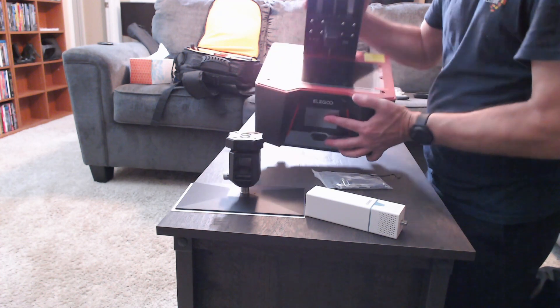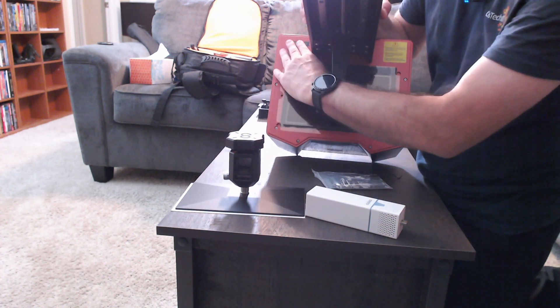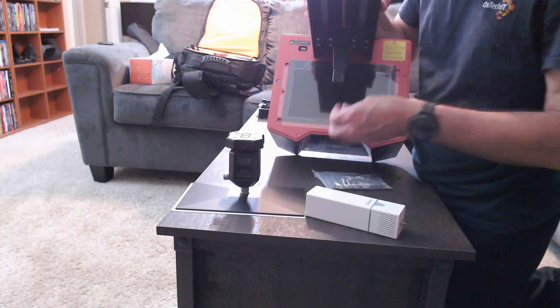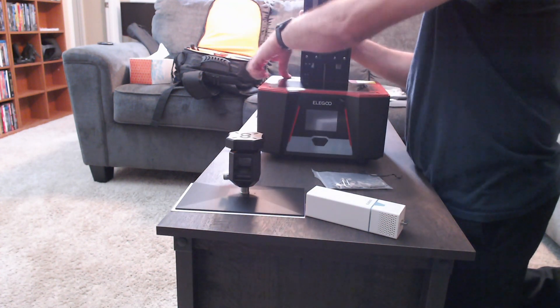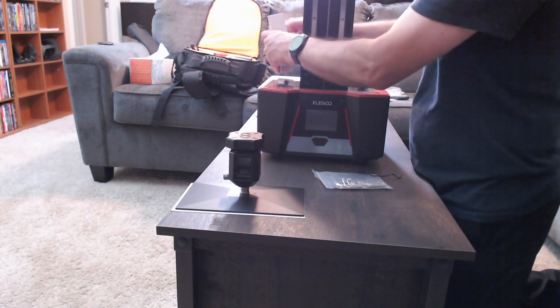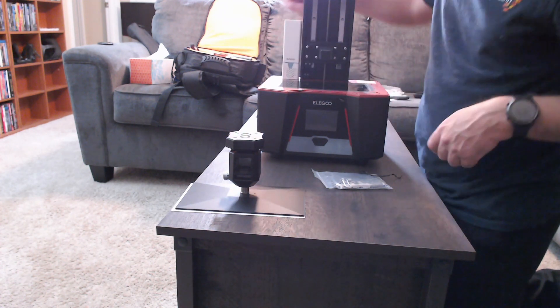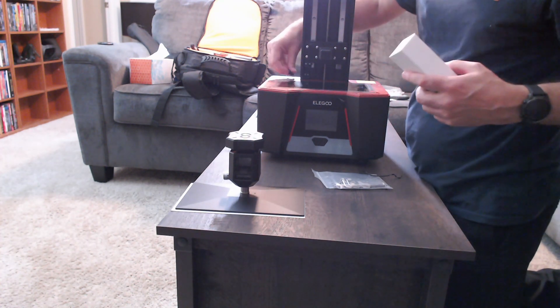There are instructions for it. On the printer, back here in the corner, there is a little cover to pull off and there's a USB port there. So if you're not using it, you can leave the little rubber cover on. If you're using the air purifier, you just take it off, pop it in, and it'll run. We're going to leave it off and covered for now.